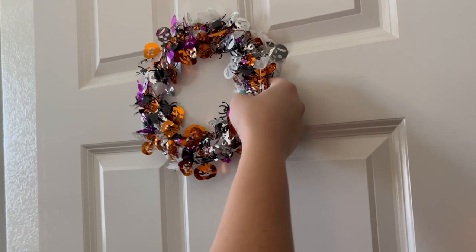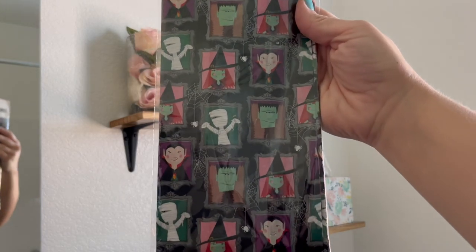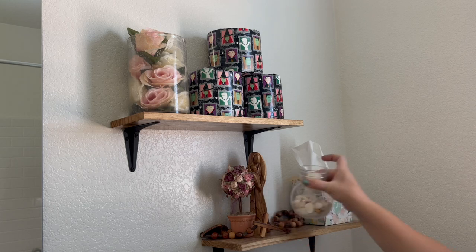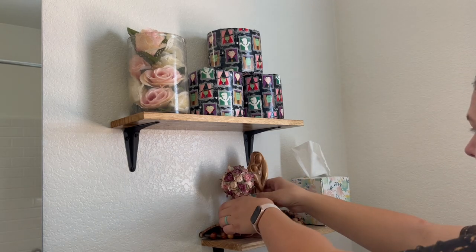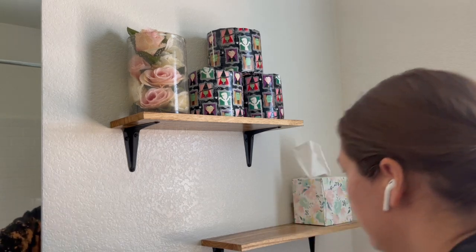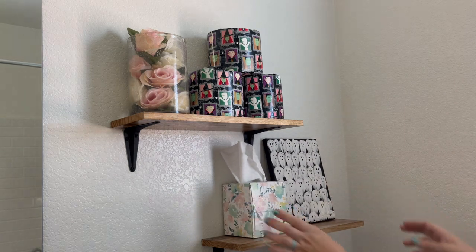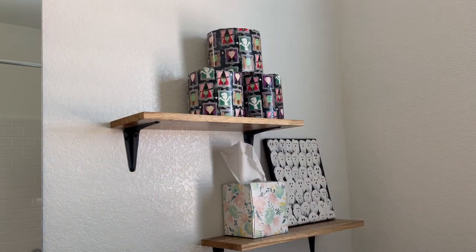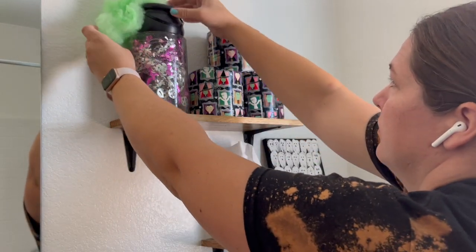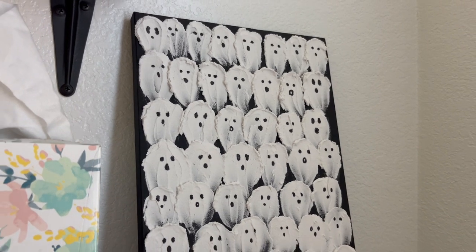Moving on to our bathroom — I have this little wreath I made at the start of my YouTube channel. I found some little plastic Halloween gift bags at Dollar Tree and thought these would be perfect to cover our toilet paper rolls. I originally planned on using Halloween themed napkins but couldn't find any at Dollar Tree, so the bags worked perfectly — the rolls fit in snugly. On these shelves I'm also putting a little ghost craft DIY that I made last Halloween, so I'll link that video above, and I'm filling a glass jar with some other Halloween decorations.